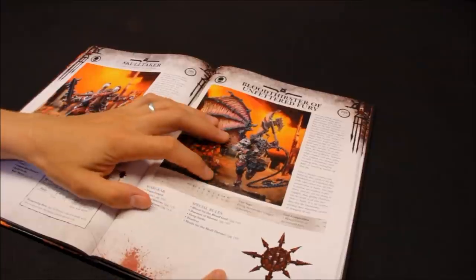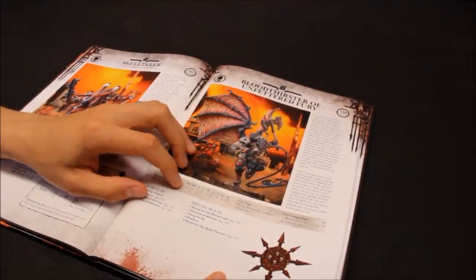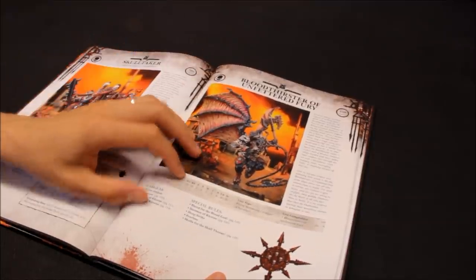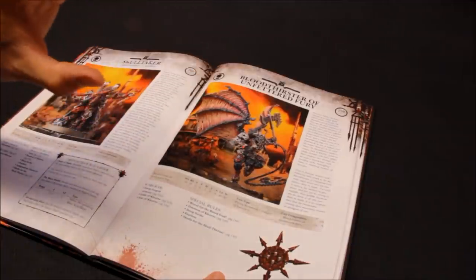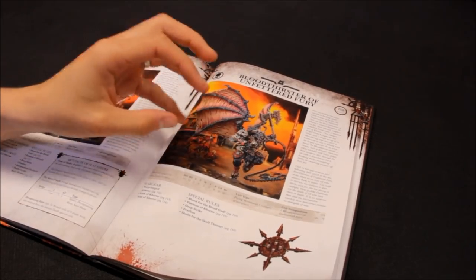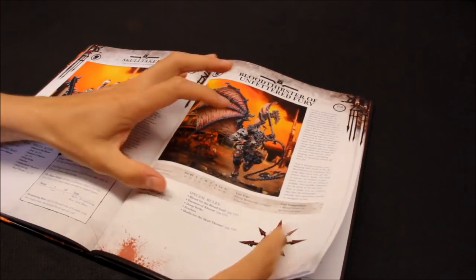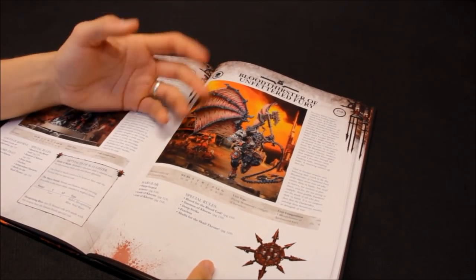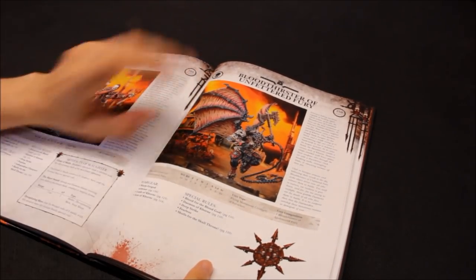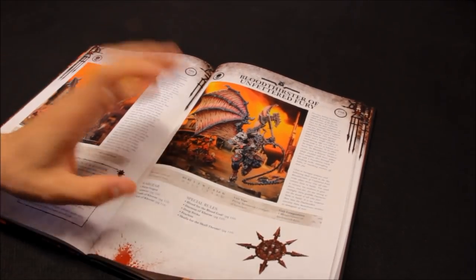He's good in combat and he's fast - he'll be quite hard to kill. Not totally unstoppable but a nasty thing. The sheer presence and size of him is impressive. Without the Blood Tithe points rule you'd worry about protecting him from getting shot, but now you can just let him loose and if he dies you can just bring him back.